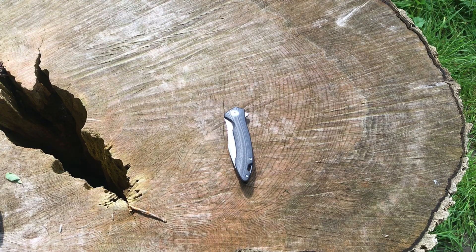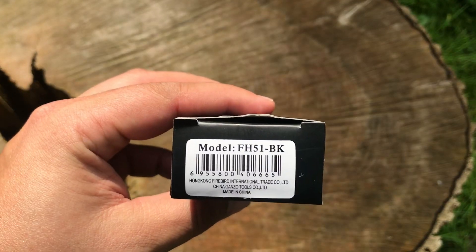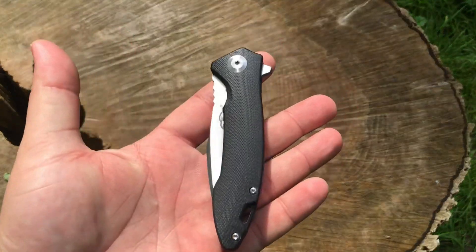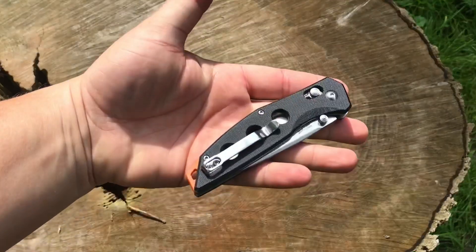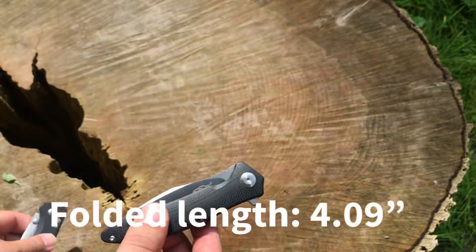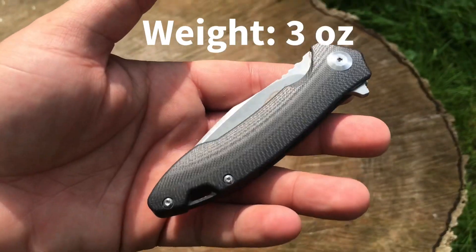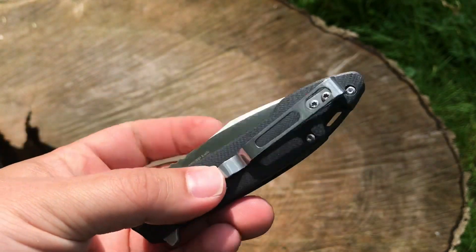Hey guys, welcome back to the channel. Today we're reviewing a new offering from Ganso — this is the FH-51. It comes in four different colors; this one happens to be the black BK. It's a smaller knife, as you can see compared to what I've been carrying around, and it's very, very lightweight. We've got G10 for the handle scales.